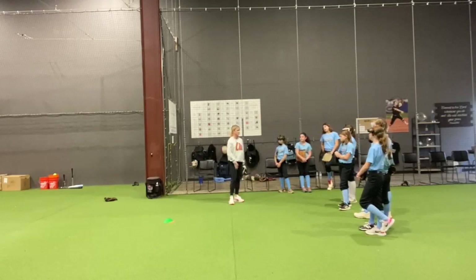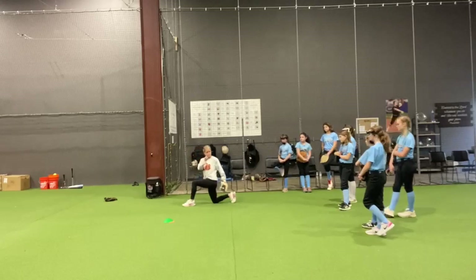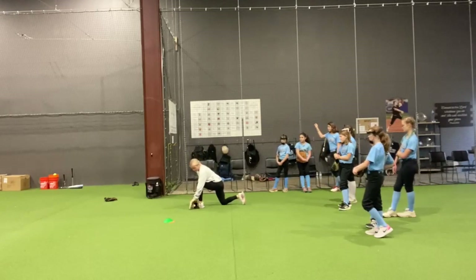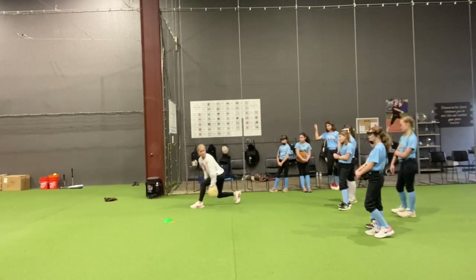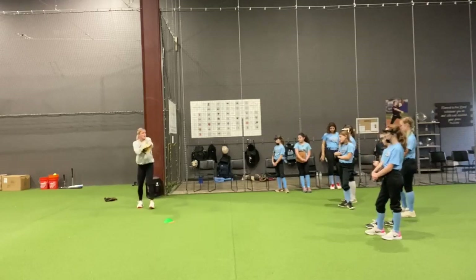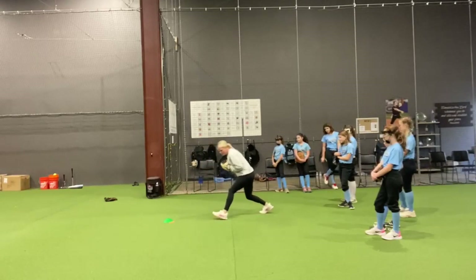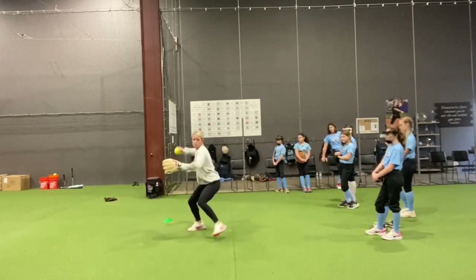So for this drill, we're going to be in our crossover stance. My left foot is in front and you're going to be on your right knee. When you field the ball in your crossover backhand, the glove is going to be right by your left foot. You don't want to get to a ball and be way back or way in front — nice and loose, bending your elbow, glove right by your left foot. Coach is going to roll the ball right to your glove, you're going to field it, work through it, and then throw.